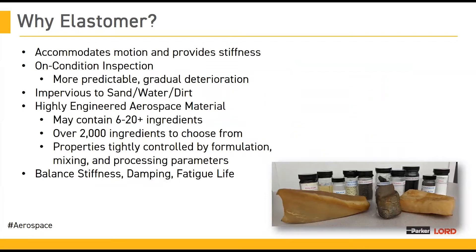Elastomers allow movement while still providing the stiffness that is needed for operation. Using elastomeric bearings also allows for an on-condition inspection so that parts only have to be replaced when they can no longer perform their intended functions. Bearings that have undergone less severe fatigue during operation can last even longer than expected lifetimes. Predictable and gradual fatigue of our elastomer allows replacement of bearings before catastrophic failures can occur.